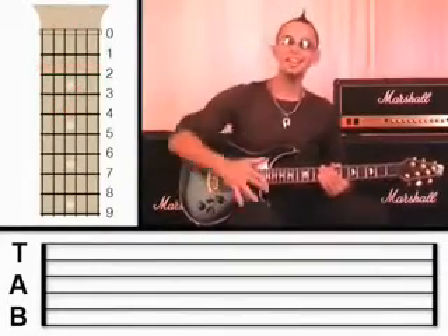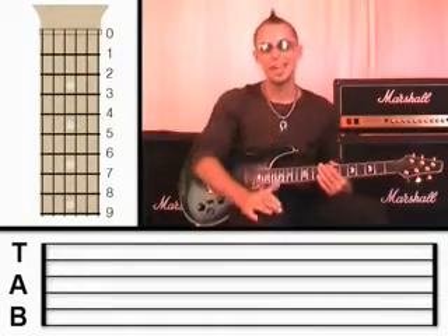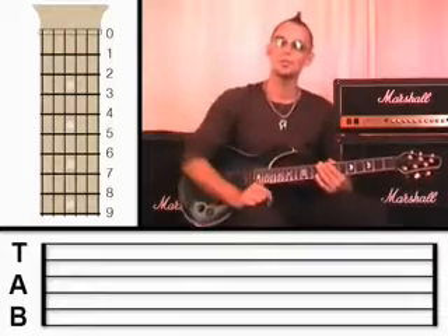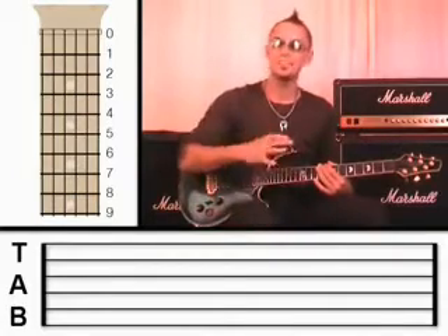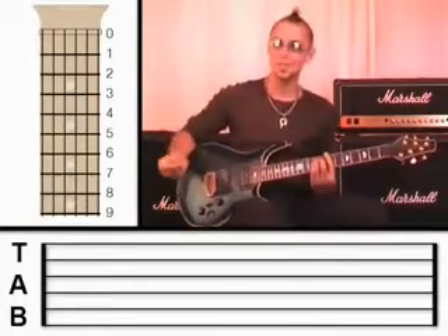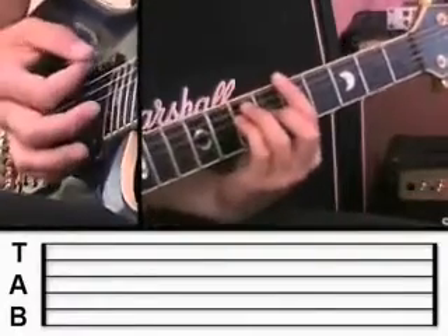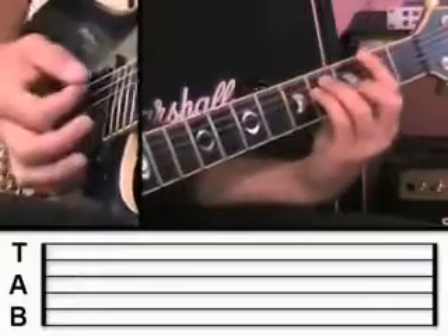Bar chords are quite an advanced technique — they're very tricky and take a lot of strength and getting used to. Don't worry if you can't play it perfectly straight away. Pause the video or watch it again from the start if you need to, take your time, and be really patient with yourself. I didn't learn bar chords instantly — it took me weeks and weeks of practice to get it sounding smooth. Let's try strumming four times on each chord: B minor, A major, G major, F sharp major.